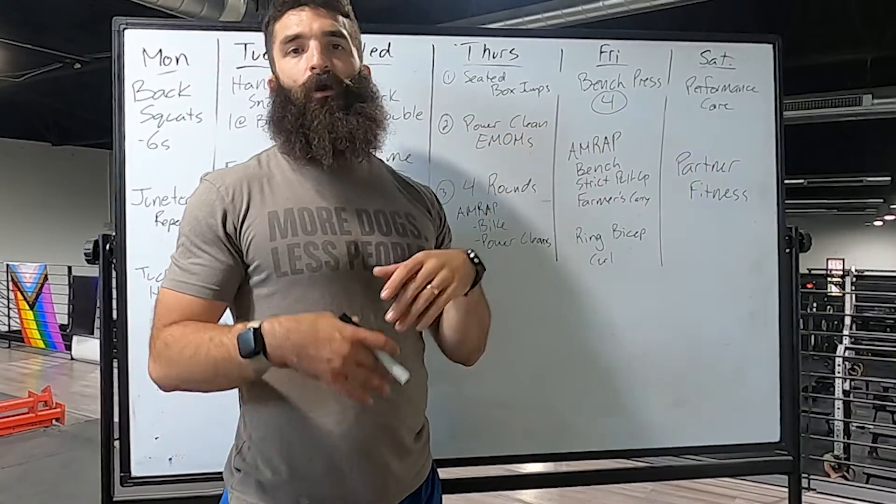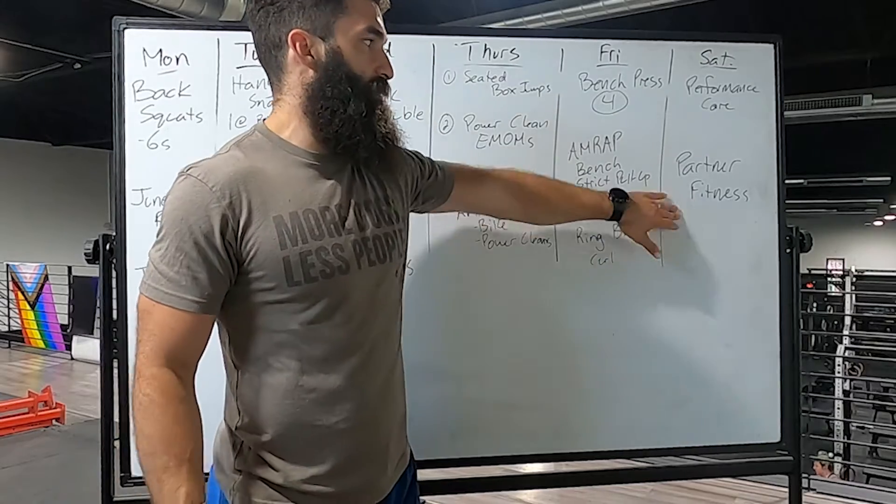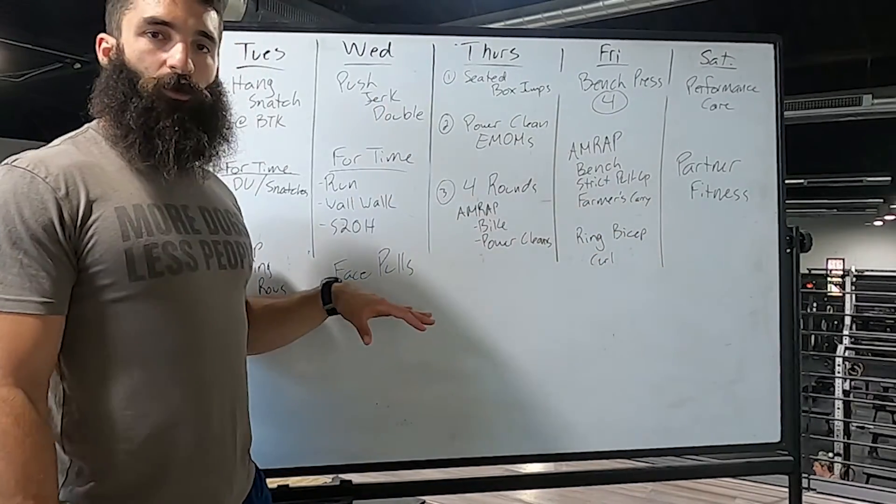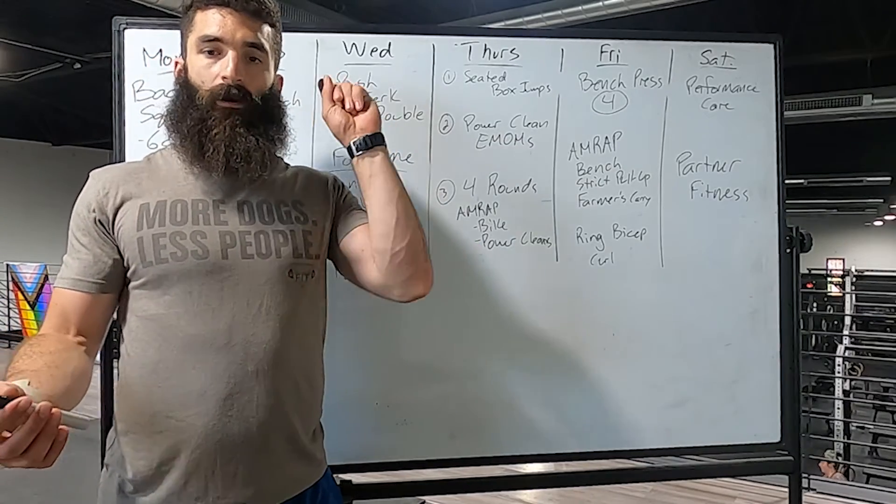Saturday we're continuing the idea of performance care — lots of accessory work — and then we're going to get into another partner workout. That's what the week's going to look like. Looking forward to seeing you here — peace out!